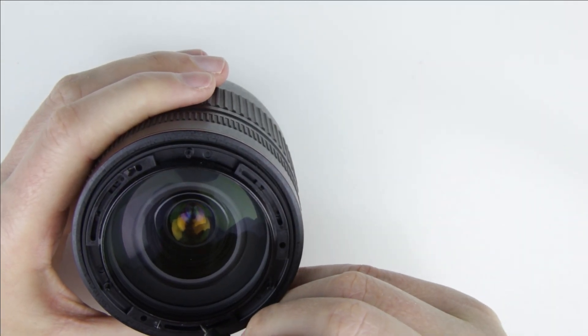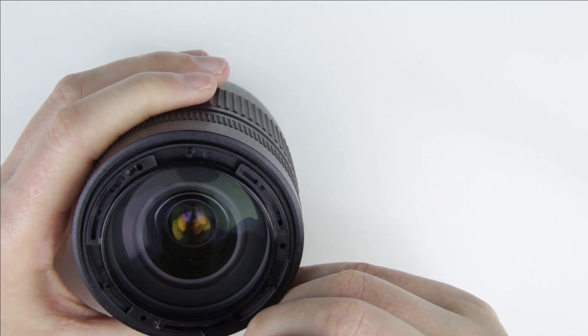Mark the position of the front lens element. It should be in exactly the same position when it gets assembled.